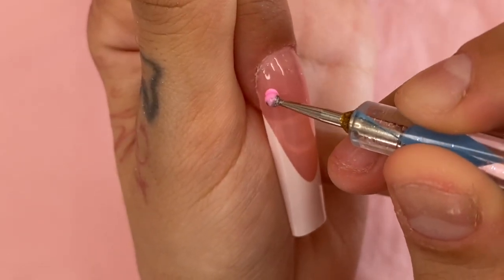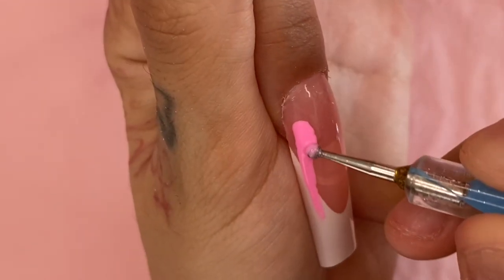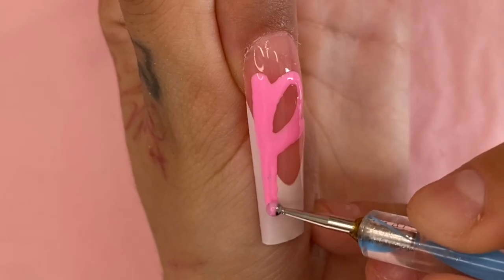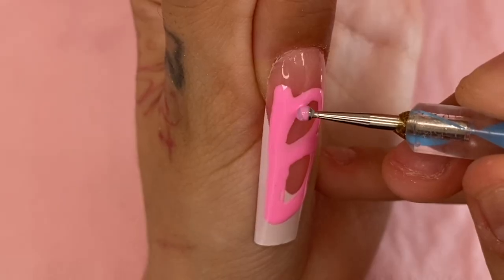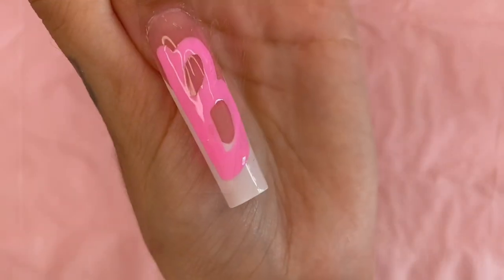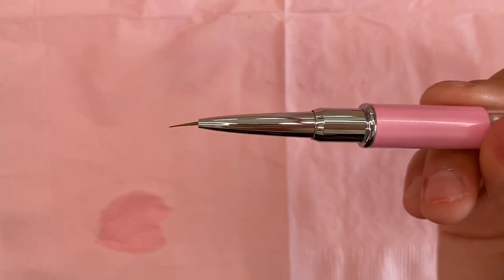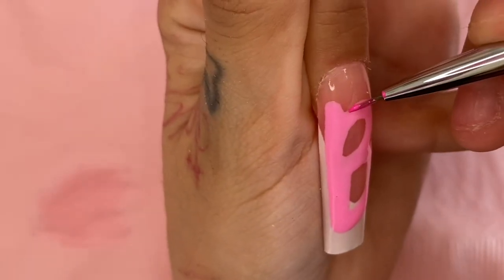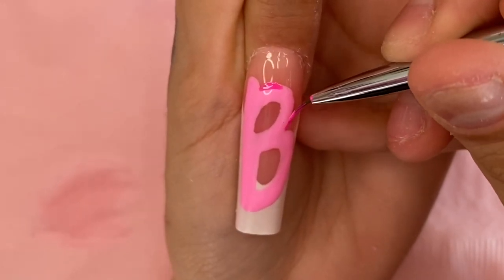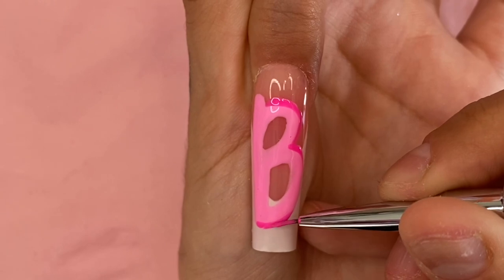I'm first going to start off by taking a dotting tool and picking up some gel polish color — I'm going to go with Electric Pink by Noadictale — and I'm going to paint on the letter B. I found it a lot easier to use the dotting tool to draw out the base of my letters instead of using nail art brushes. She's looking hella cute! I'm going to set her in the UV lamp for 60 seconds, then grab a really thin nail art brush and use a darker pink — Bubblegum Pink by Noadictale — to go around my letter B with a thin little line.